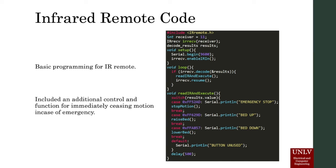The infrared remote code will have a function that will help immediately cease motion in the case of emergencies.